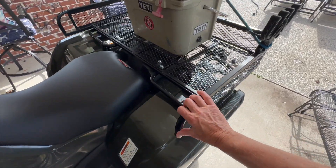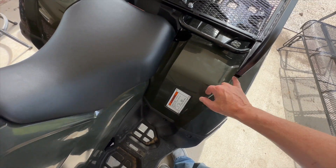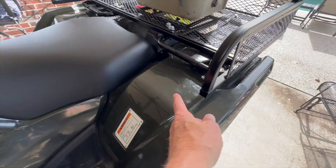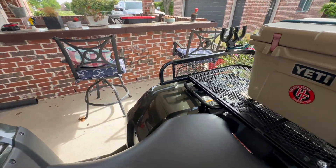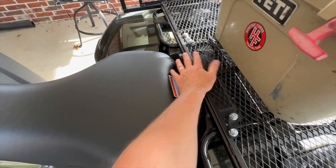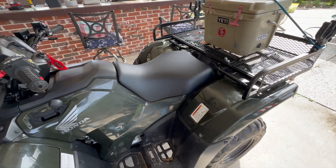We used the Titan rack on the back. This Titan rack actually came out even further than this, but they had some points where you could cut it off, so I actually cut it off and spray-painted the ends. That way I have full access to the seat and the battery — I can pull this off with no problems. That was a nice upgrade as well.